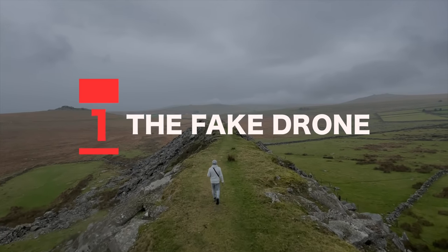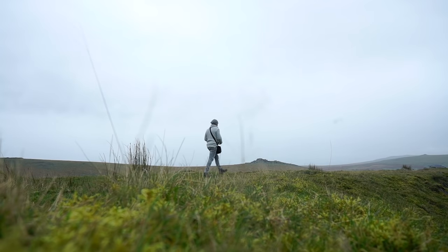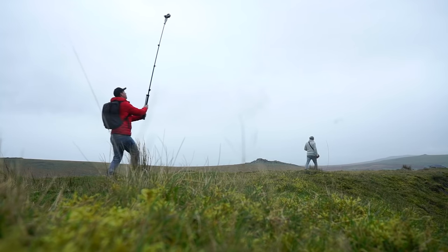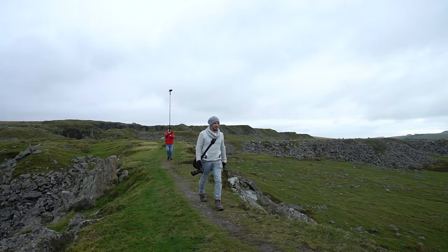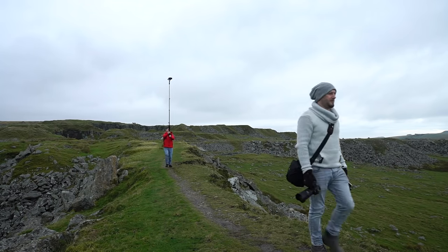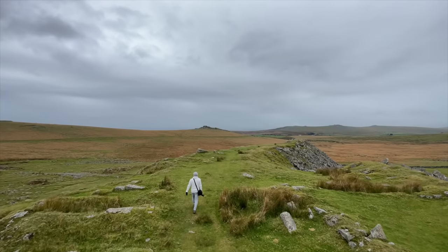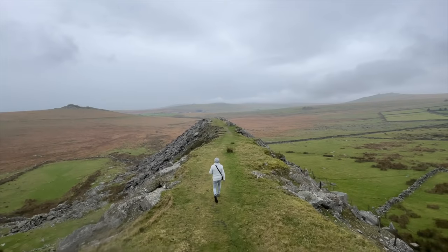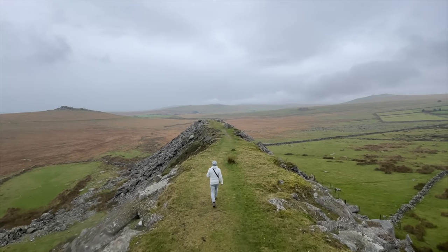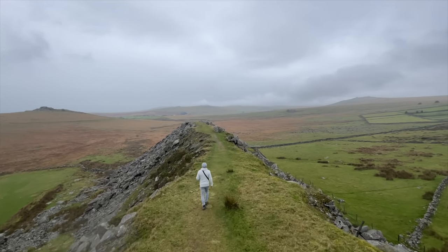Now let's kick things off with the easiest shot of them all — the fake drone. For this I'm going to cue my subject to start walking forwards, then with my light stand fully extended and my camera at an elevated position, I'm going to follow. I'm going to keep about 10 steps behind my subject, trying to keep them in the center of frame with my movement smooth and consistent. With the camera moving smoothly at an elevated position like this, we get what looks like a drone shot — a great easy way to replicate drone-like footage, particularly for those of you that can't or don't know how to fly a drone.